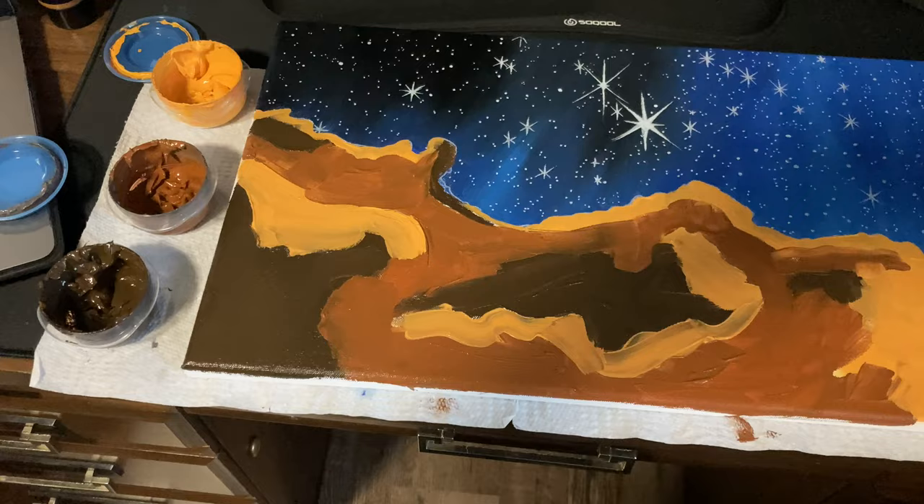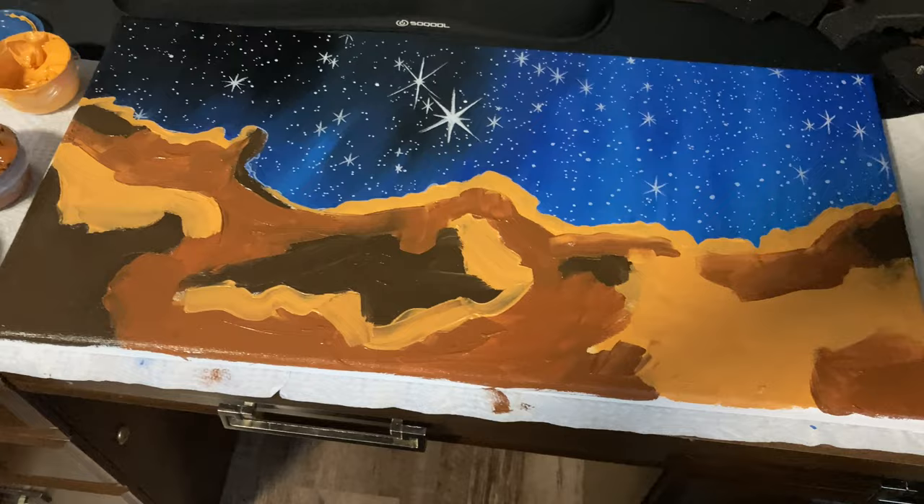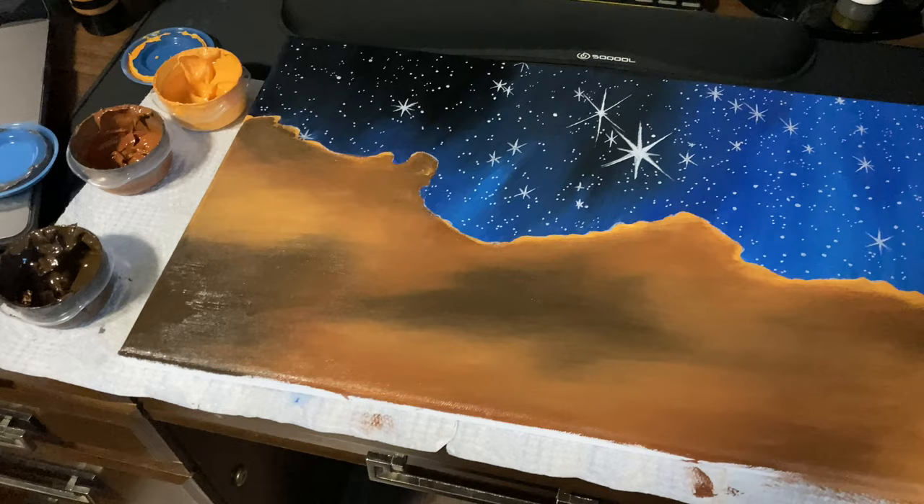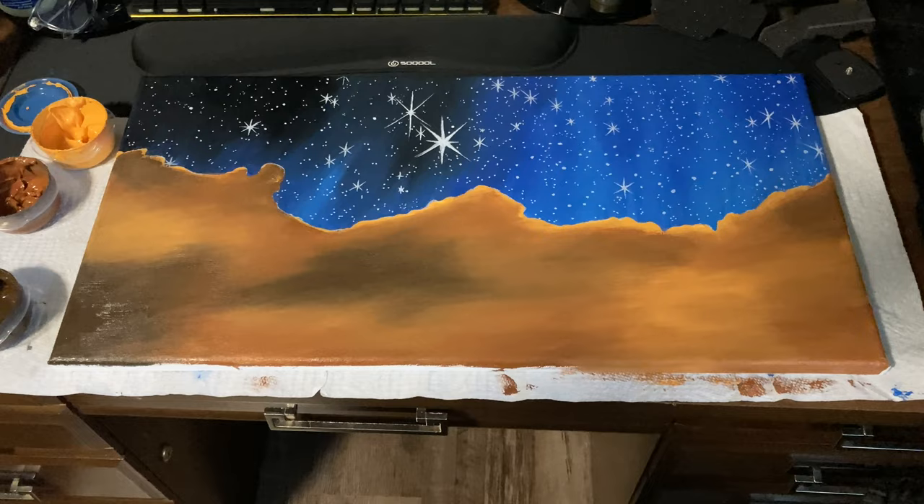I think this is the biggest trust-the-process moment I have ever had and I'm a little bit scared, but we are going to blend this out and see how it looks. Hopefully the colors are somewhat in the right spot. This paint is still kind of see-through, so I'm going to let this dry and then add another coat on top of it just to refine everything a bit better. I think the colors look good, but the details are going to need quite a bit of work.